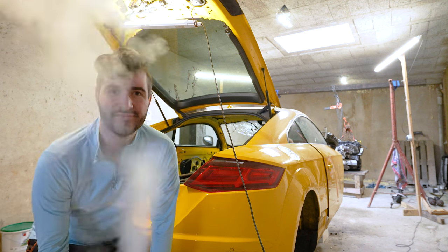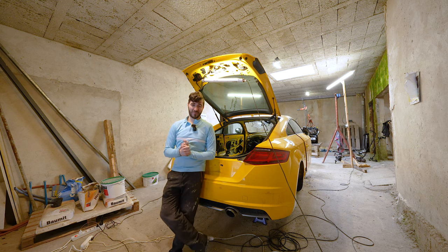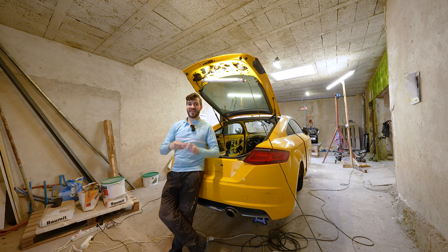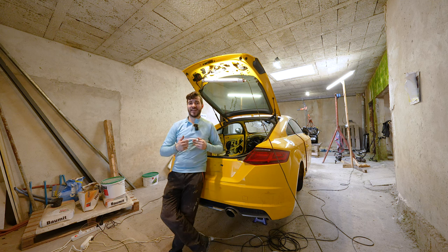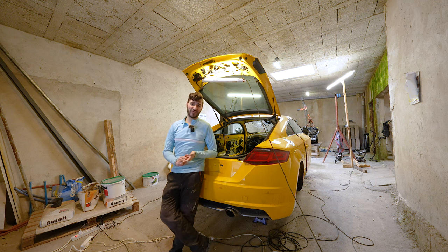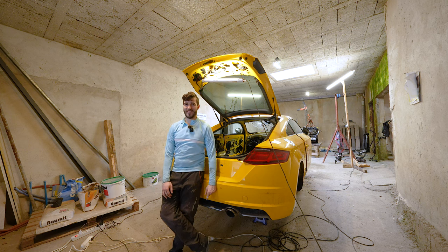Before we start, there is a disclaimer: I did not come up with all these ideas myself. These are all the experiences I have collected over the years of owning this car and through reading all of the forums, Facebook groups, and many other sources of valuable information, so please do keep that in mind.